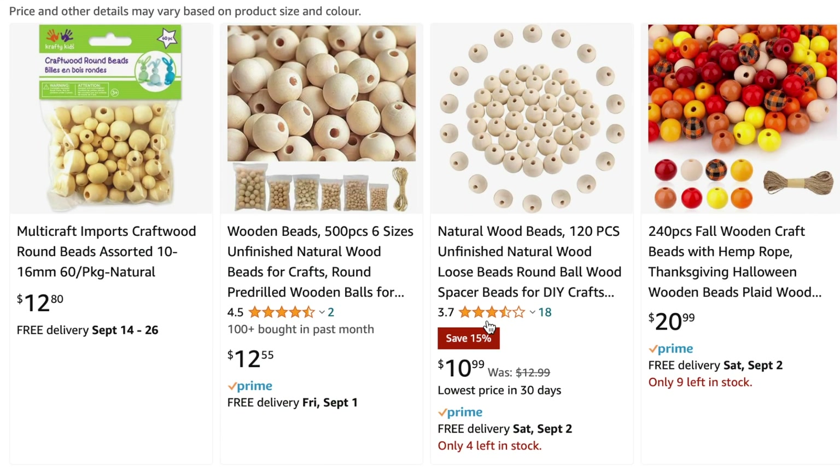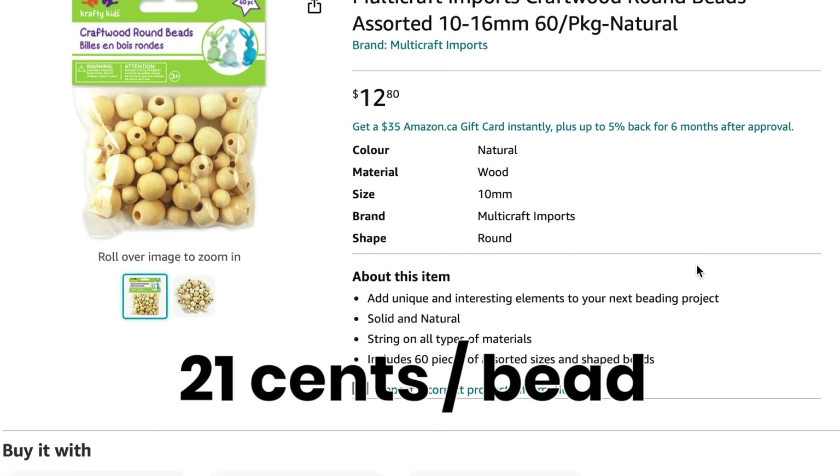I also found these wooden natural beads — I love using natural beads. It's a package of 13 assorted sizes, which works out to 15 cents per bead. On Amazon these beads were $12.80 for 60 cents, which works out to 21 cents per bead. So again it's the exact same product but it was cheaper at the dollar store.